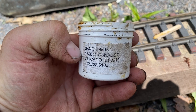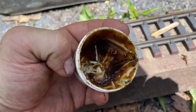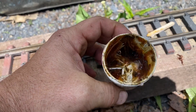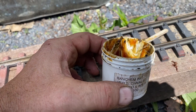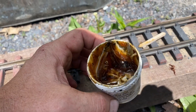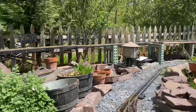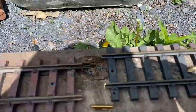Bought this on Amazon — Sand Chem Chemical Company. Just grease. I don't know exactly how much this was, but it was under $10 and it goes a long way. I may need another bucket to finish the bottom, but I've done 200 feet plus of track with this.